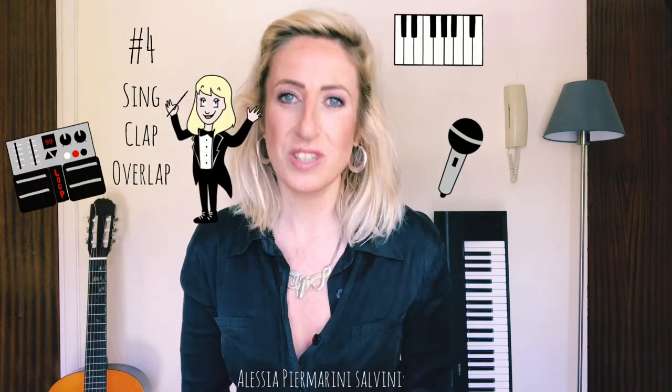Hi guys, this is Alessia. I'm a singer-songwriter, pianist, loop artist and music teacher.